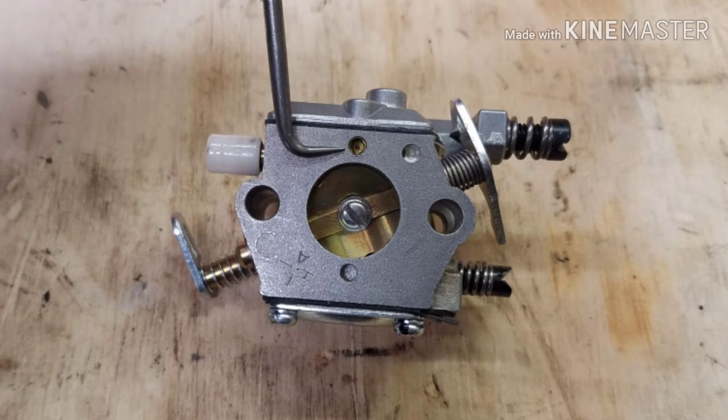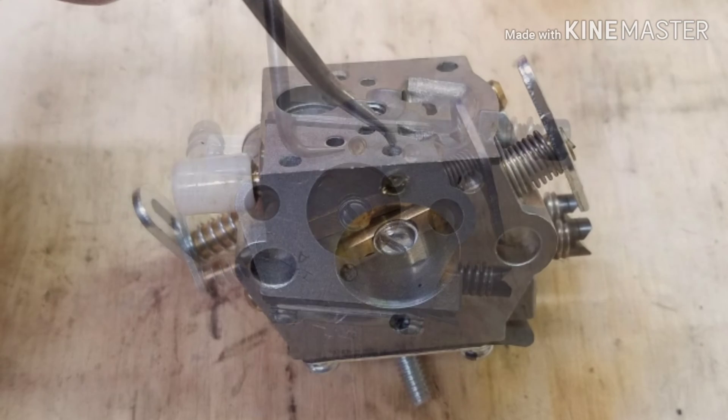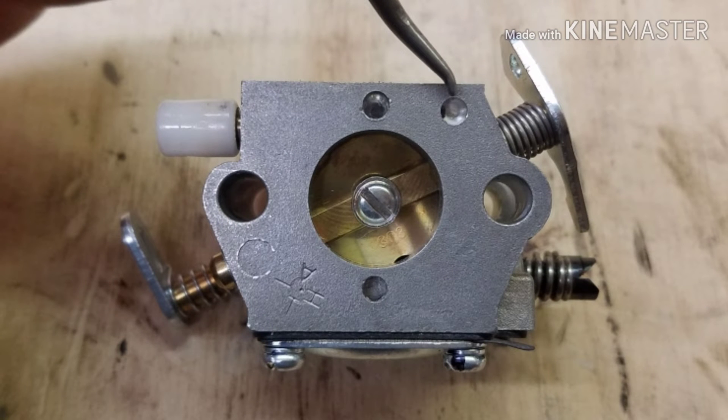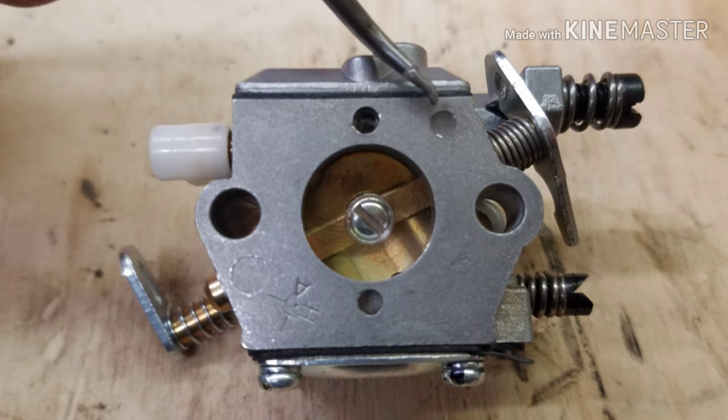In order to make the Walbro WT215 carburetor work, you have to remove this brass plug for the impulse port. I found it easiest to remove the cover and pop it out from behind with a curved pick. Once you have the brass plug removed, you then need to fill this other port with JB Weld or something of the like to effectively block it off.